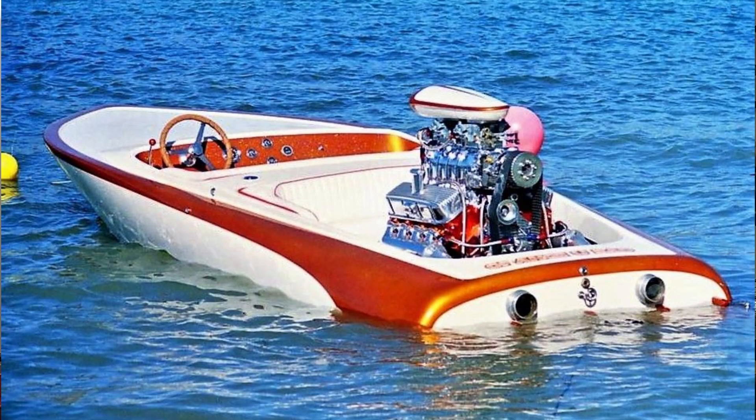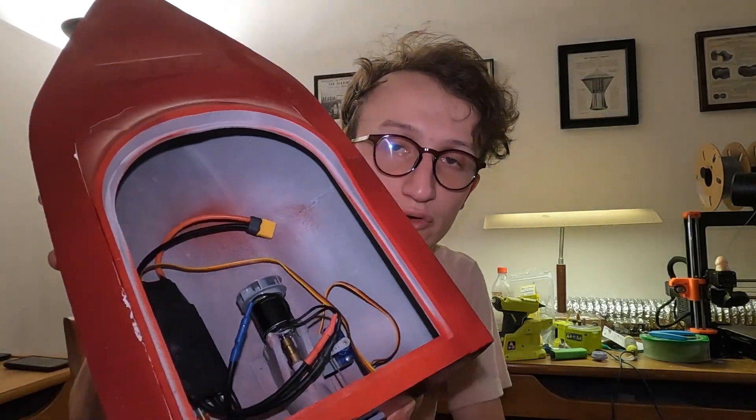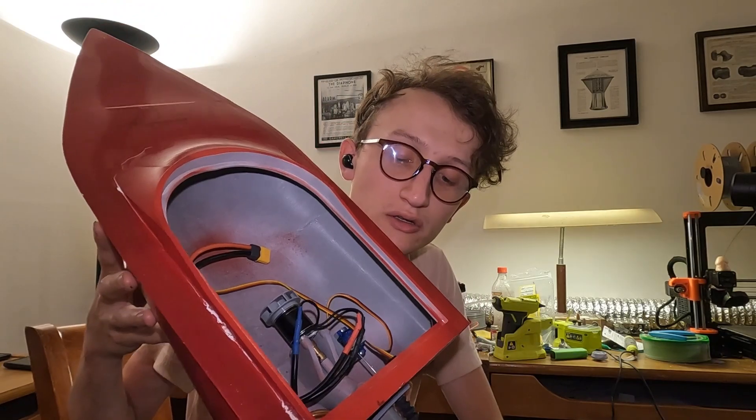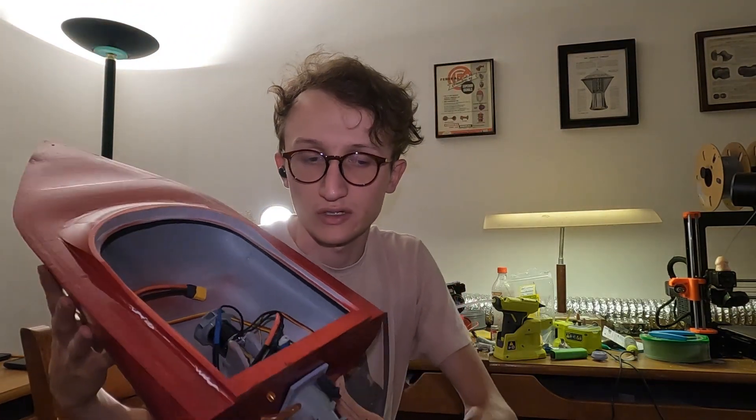This has been my most recent project. This is a model of a 1970s, 1980s-ish flat bottom jet boat that actually does work. It's all remote control. It's got an OutRunner brushless motor inside and a 90-amp speed controller. The batteries aren't inside right now, but it has two sets of batteries that you basically put in there and you control it with a remote control.